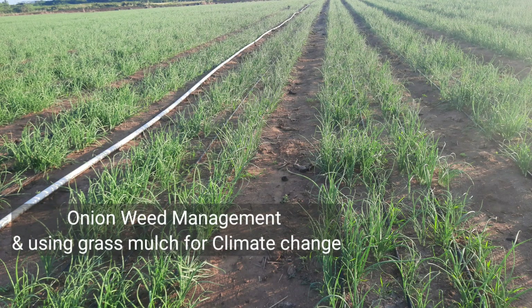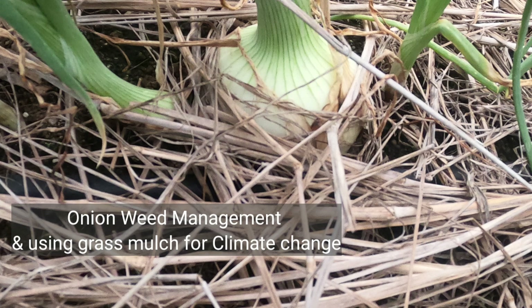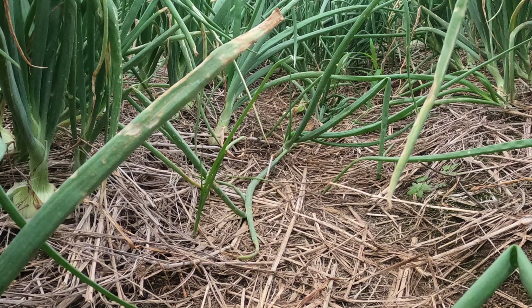Investor Lifestyle fam, welcome back to another episode. Today we'll be looking at onion weed management and using grass mulch for climate change. We'll cover areas of sustainable agriculture in onion production.